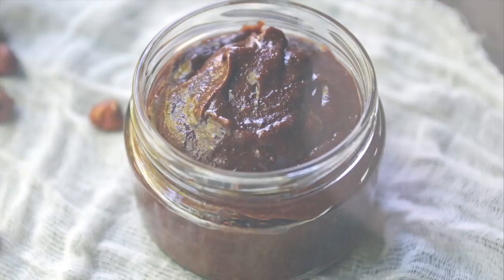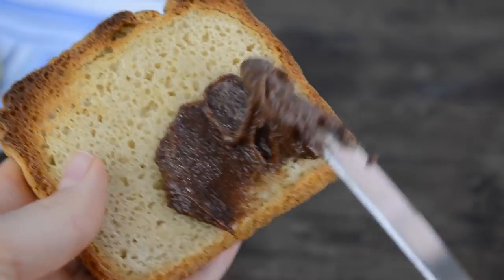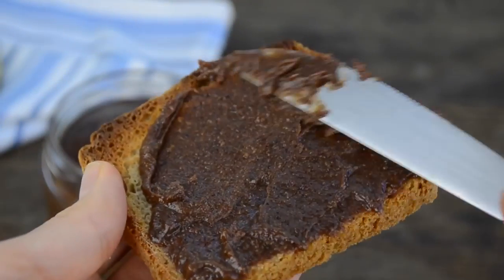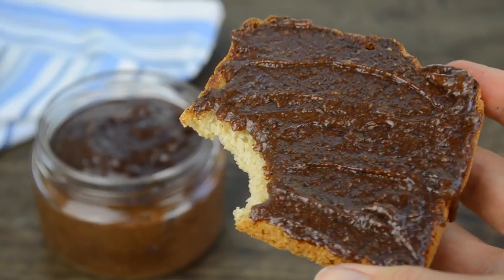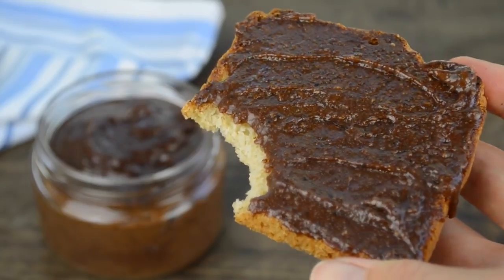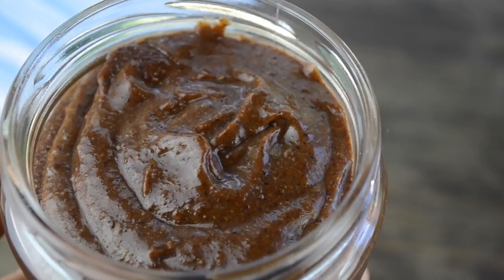You can use your homemade Nutella in a lot of different ways: you can spread it on your toast, add it to smoothies, use it as a frosting, dip strawberries in it — just let your imagination run wild! Let me know in the comments what are some of your favorite ways of eating Nutella.